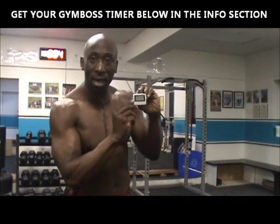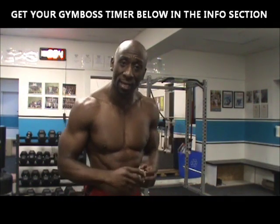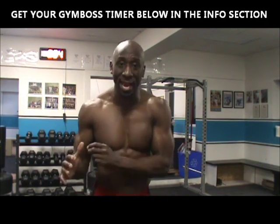You're going to do 3 sets of this workout. You're going to grab your gym boss timer. It's going to be 60 seconds of work followed by 15 seconds rest. Do as many reps as you can, rest for 15 seconds, and then move on to the next exercise — all 10 exercises.